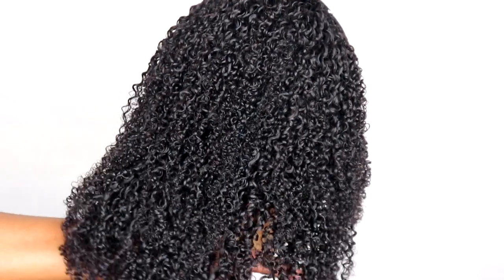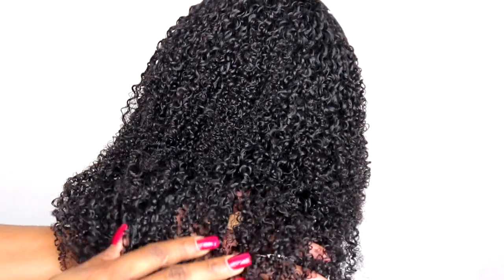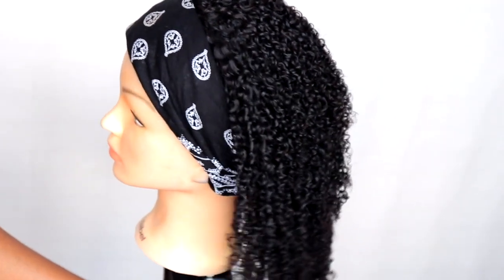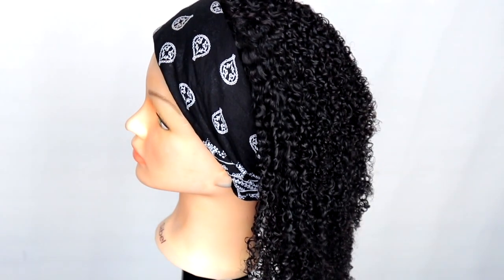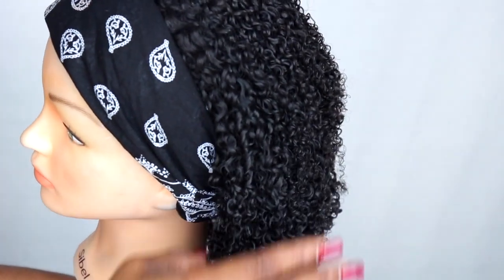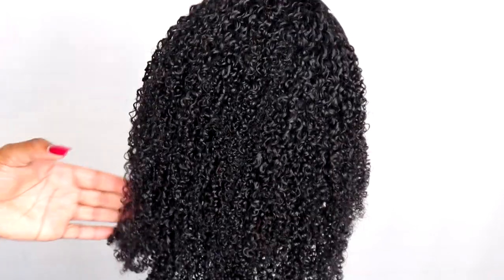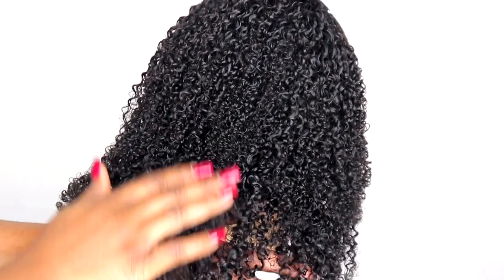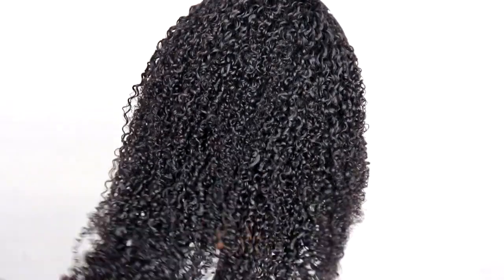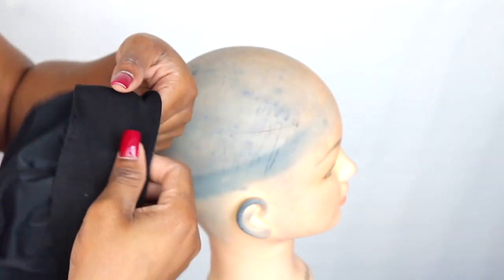Hey guys, welcome back to my channel. Today's video is about this kinky coily hairband wig. Summer is here and it's burning hot — Moscow is on fire — so I wanted something really simple to use this summer. I decided to make this hairband wig for myself. This hair looks exactly like my natural hair, which is kinky coily. As you wear this wig, it is weightless and super cute. I'm going to show you how I make this wig, so keep on watching.